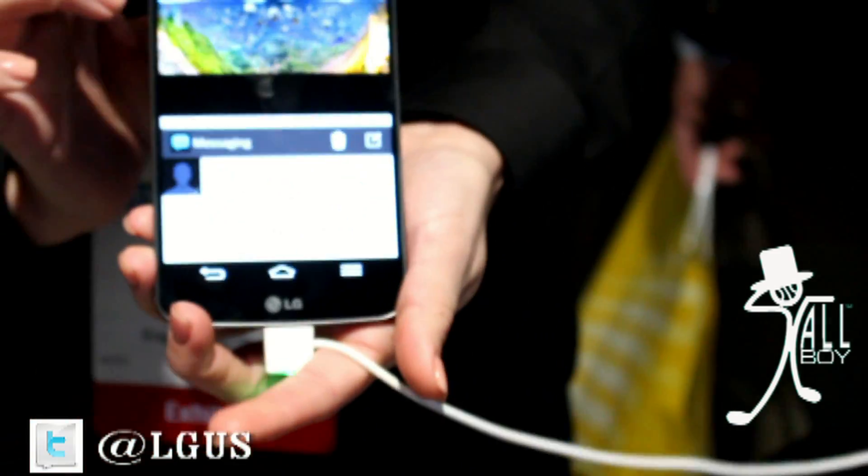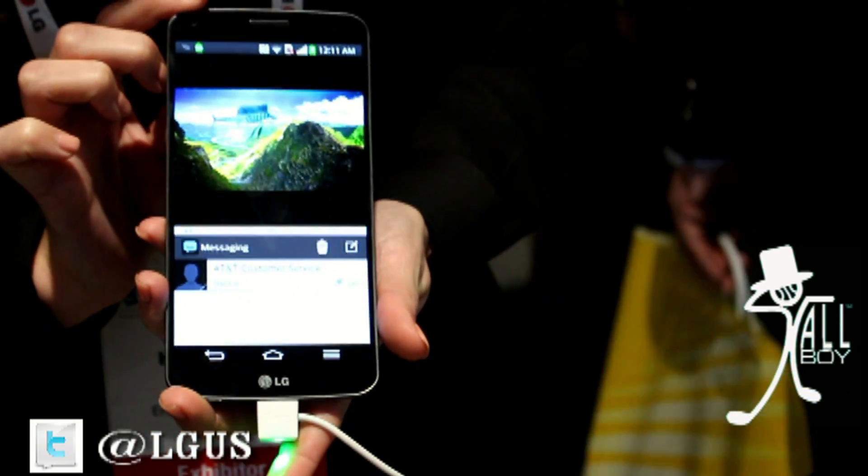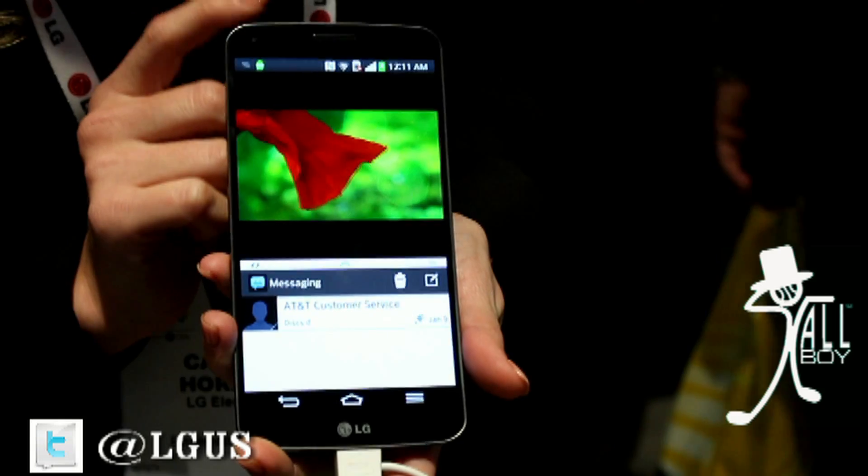So as you can see, with the LG G Flex, it's all possible. This device has been announced for AT&T, and we're just waiting to hear on the official launch day and pricing from the carrier.